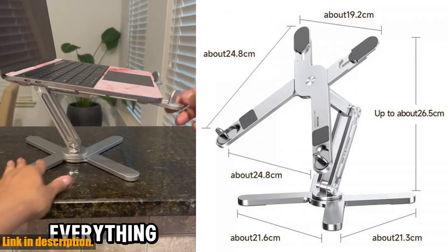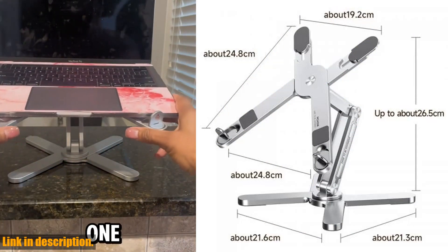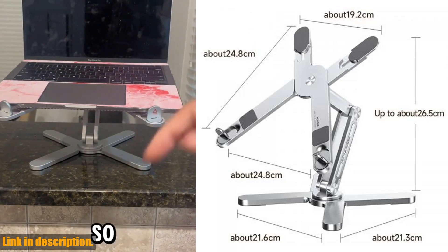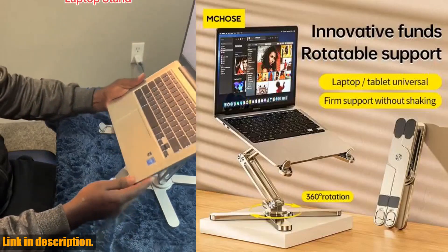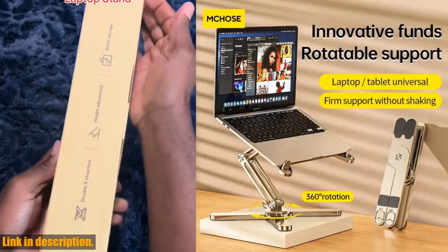So, if you're someone who values productivity and convenience, this stand is an absolute must-have. No more slouching over your laptop on a cluttered desk — with the MCN86 laptop stand, you can elevate your productivity and comfort to a whole new level.